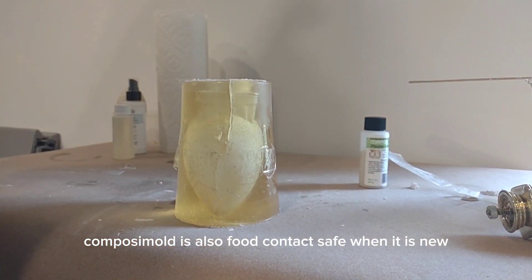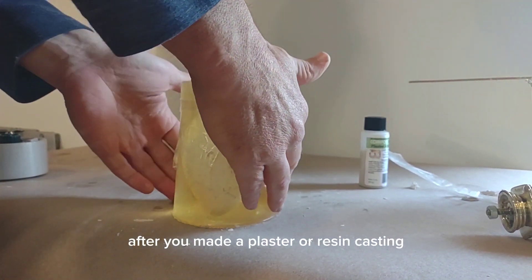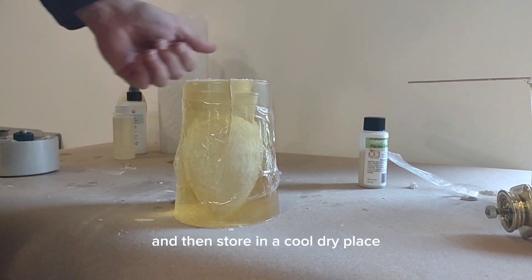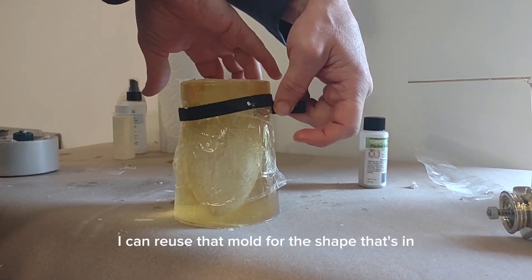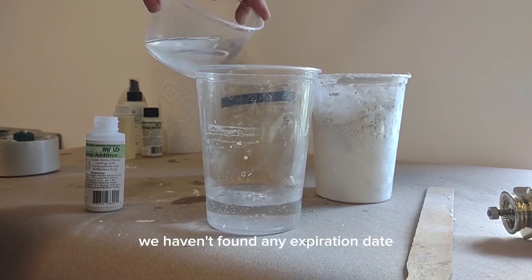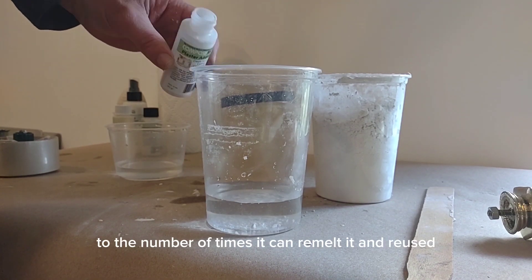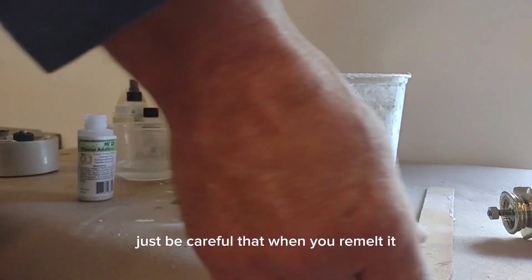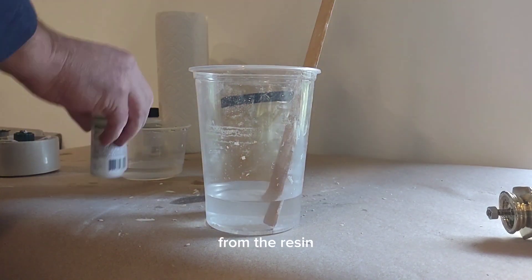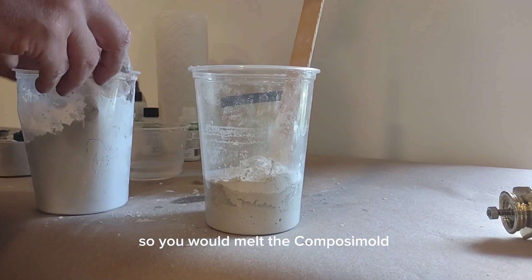Composi-Mold is food contact safe when new, but don't use it for chocolates or fondants after you've made a plaster or resin casting — that would be bad. If you want to keep the mold after casting, add a little vegetable oil and store it in a cool dry place. Whenever you're ready, you can reuse that mold or remelt it to make another shape. We haven't found any expiration date on Composi-Mold — we have material from over ten years ago that's still working fine — and we haven't found any limits to the number of times it can be remelted and reused. Just be careful not to overheat and boil the material as that will degrade it over time. If it gets dirty from resin or plaster pieces, melt the Composi-Mold and filter it through a cheesecloth.